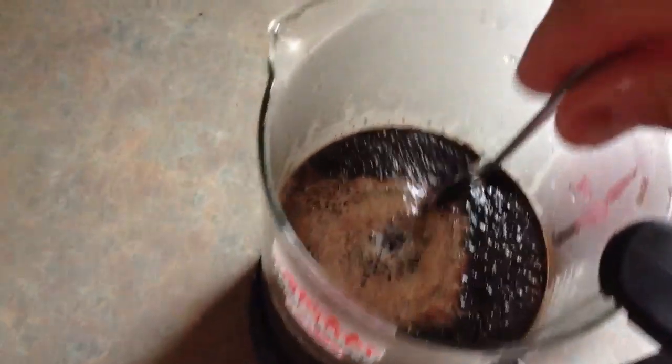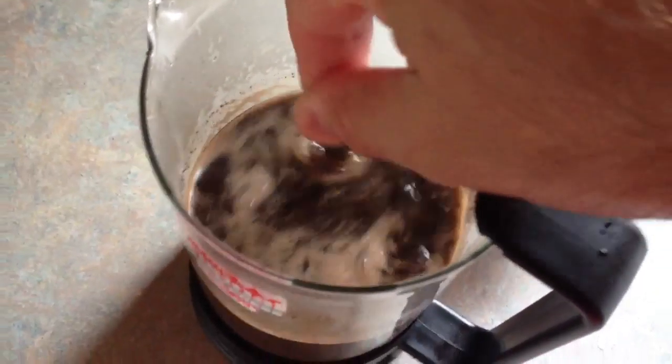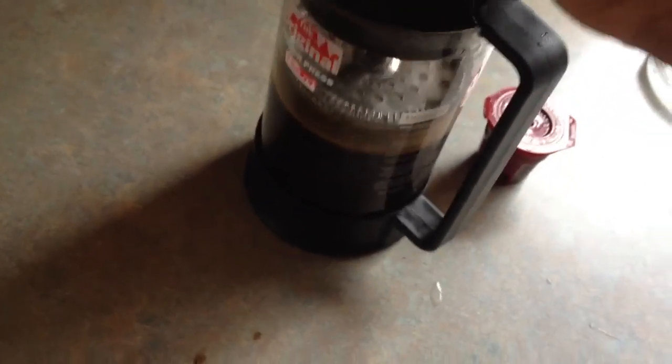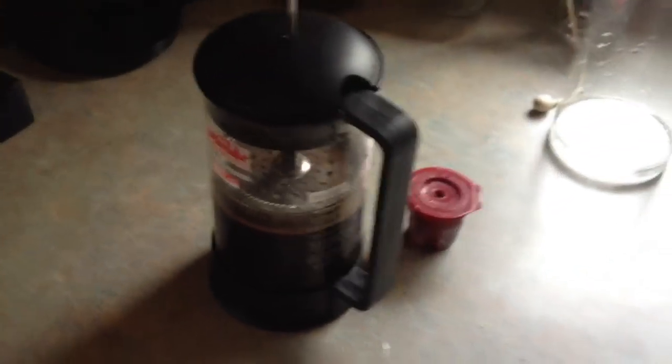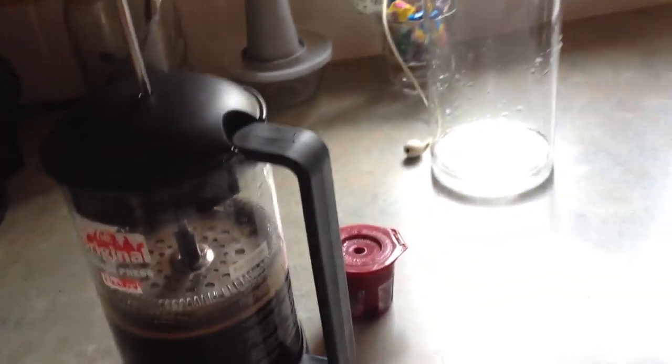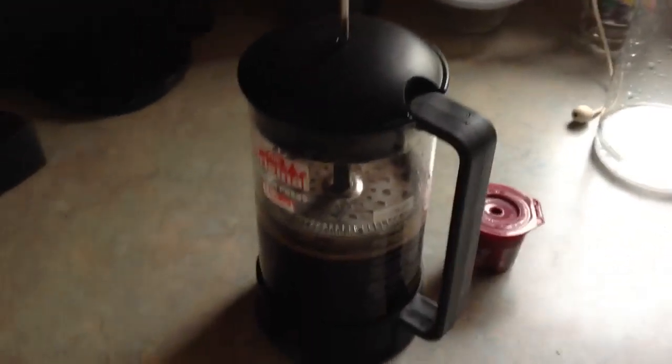You have your coffee grounds in there. Stir that up nicely. Put the lid on top of your French press and you let it sit. And then, when that's complete, enjoy yourself a nice cup of strong coffee.